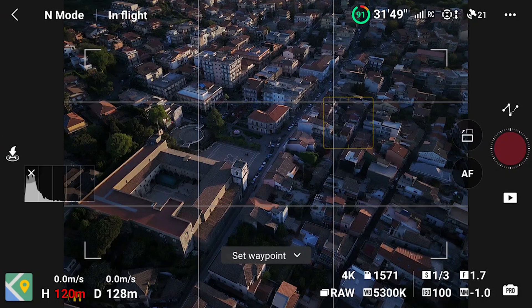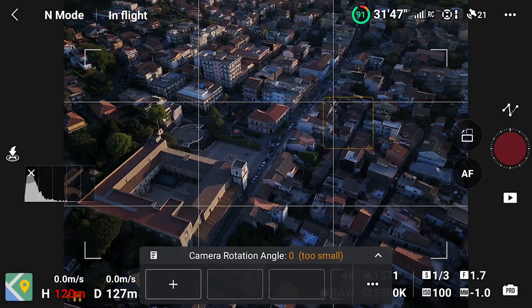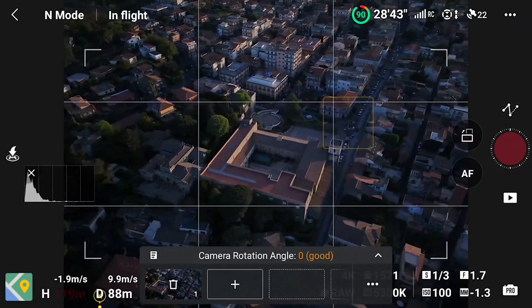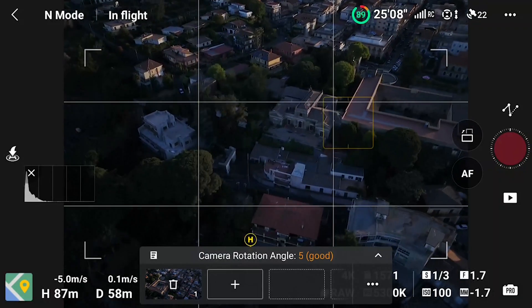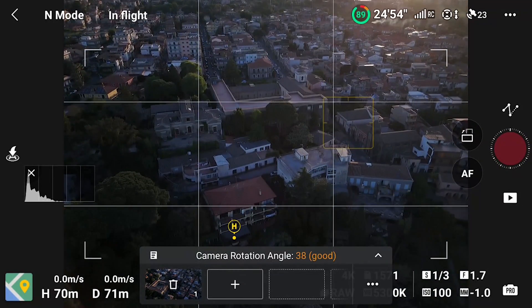To set the first one, I fly to the desired location and orient the camera to frame the target. Open the window by tapping on the small arrow to the right and tap on the first icon to the left. The first point is set — the position of the aircraft, its elevation, and the camera orientation are stored in memory. We can then move to the position for the second point, orient the camera, and tap on the next icon to set the second point, and so on.